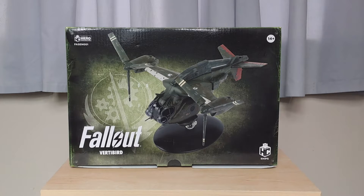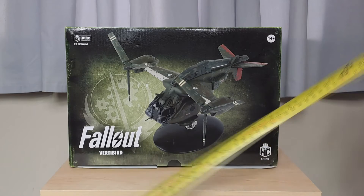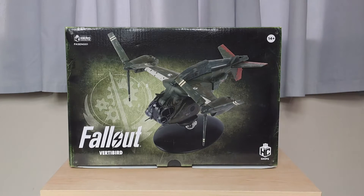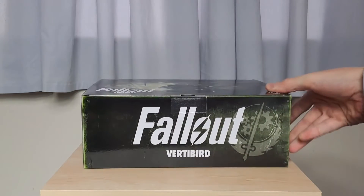Let me get my tape measure as well, because we'll give you a rough idea of the box size. The box itself is about just under 400 grams. The actual dimensions — you're looking at about 30 centimeters long, about 20 centimeters wide, and the depth is about 12 centimeters. It's a nice-sized box.